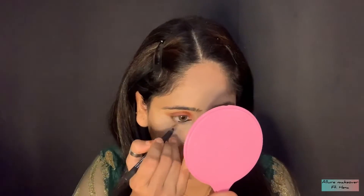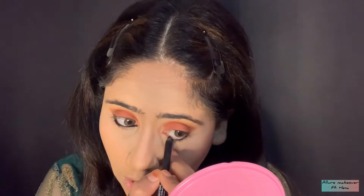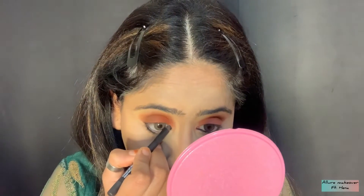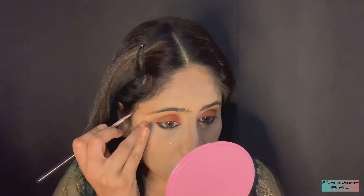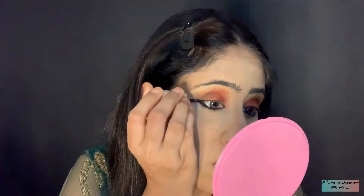Now I have taken a sugar brush and applied it on my waterline. As you know, today I am going to do a reverse cat eye — I will elongate it from the waterline and apply it with small strokes. Don't create a continuous line. For making the reverse cat eye, I will use an angular flat brush and elongate it properly. When you apply with a liner and wing it, I will also make a wing. After using kajal, I am going to lock it with water liner so that it is smudge proof. You can see how beautiful it looks.